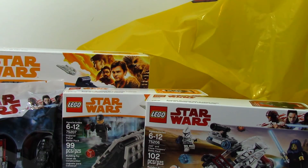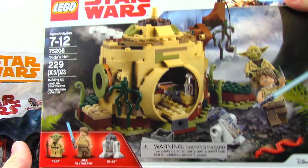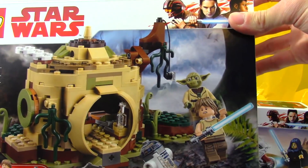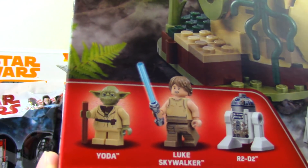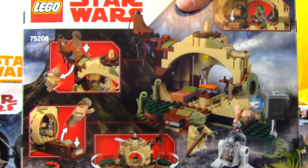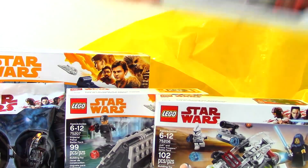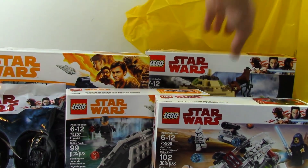Last but certainly not least, my favorite of this new wave most likely is Yoda's Hut, 75208. Finally, finally, we get a Yoda's Hut! After all these years of waiting, the last Yoda's Hut came out probably before some of you were even born. I remember it from when I was very little, but we finally get a new one. We've got some great figures besides Yoda, and I'll be doing a review on that one as well later on.